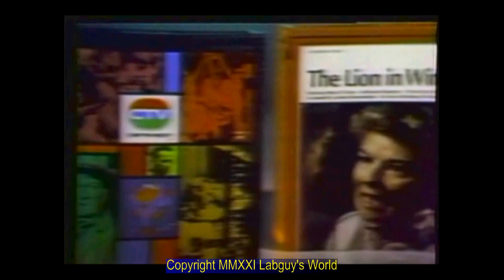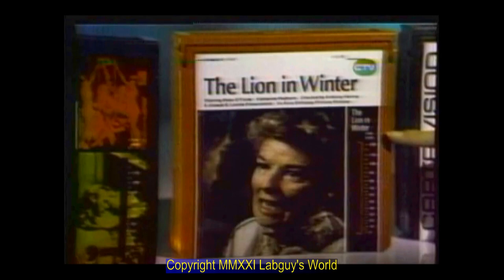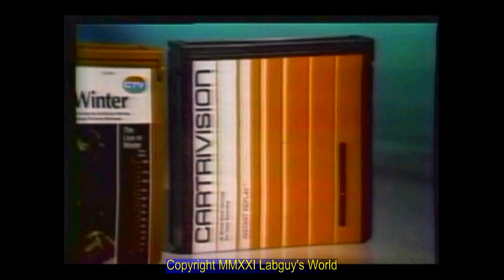The red cartridge identifies feature programs which can only be rented. While they can be stopped and restarted at your convenience, they cannot be rewound. Note the scale — the minute meter on the front of the cartridge. It shows you how much of the program has been run and where it will resume after a stop in the showing. The red and white labeled cartridge contains blank magnetic video tape, for recording regular television programs or for recording whatever you shoot with the television camera at home.